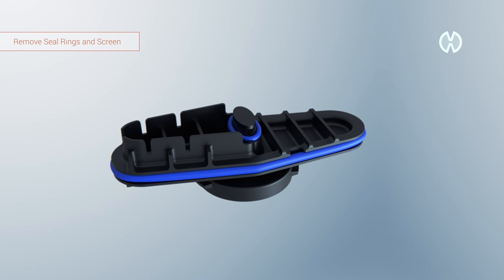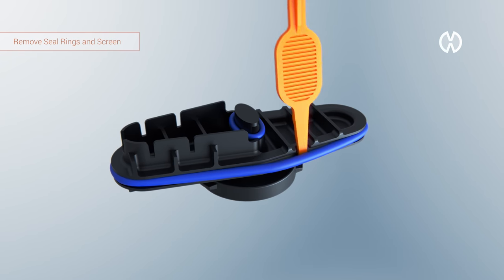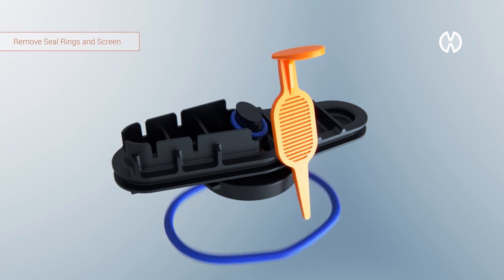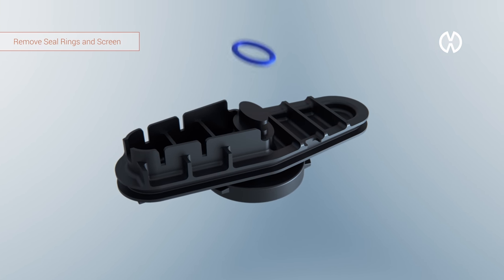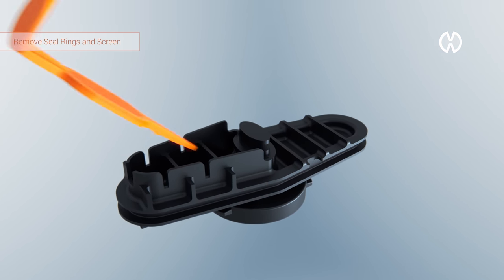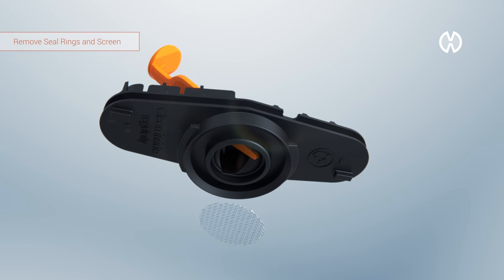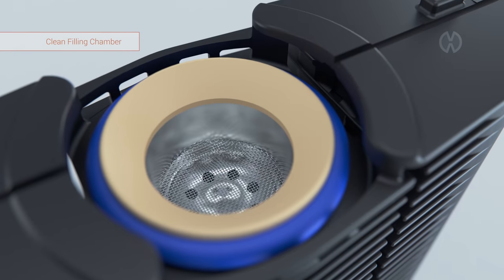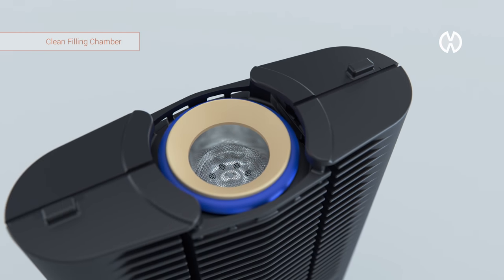You can remove the large seal ring by levering it out from the recess in the notch with the filling chamber tool. Remove the small seal ring as well and use the tool to push out the screen from above. Remove the lower screen by pressing it down alongside the indents in the filling chamber.